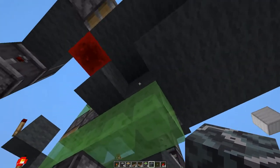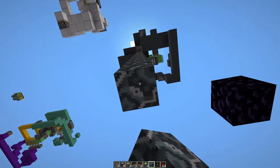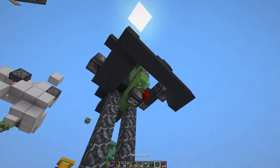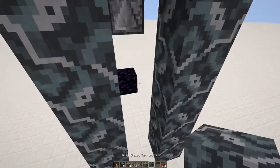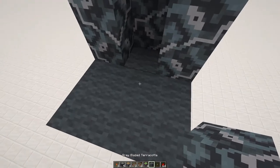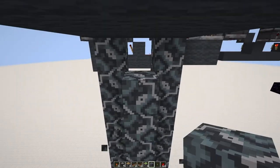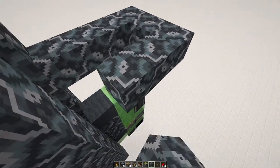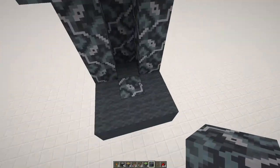Go ahead and leave the video now if you're not interested. But what I want to show you right now is what it would look like once we have the shaft in — because that's the whole point of making a 1x1 piston elevator: having it be 1x1. So you want it to be like this, and it will come down. You would have your platform right here. Because there's a slime block here, you would have your terracotta here. If you had your roof like this, you could wrap it all the way around. But fundamentally, that's a working system.